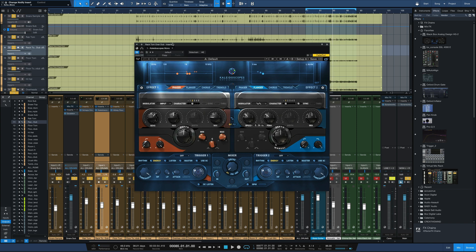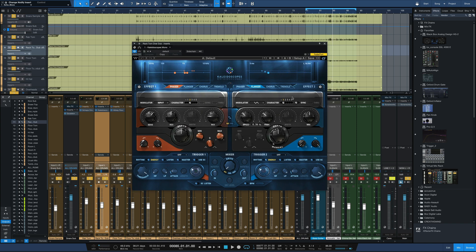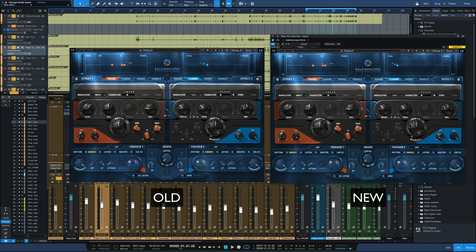The next updated interface is Kaleidoscopes, kind of a multi-step modulation plugin, which is really cool. You can create some really great movement effects with this one. Scooting it over to compare it to the old interface, you can see a big improvement — much more readable, much much better.